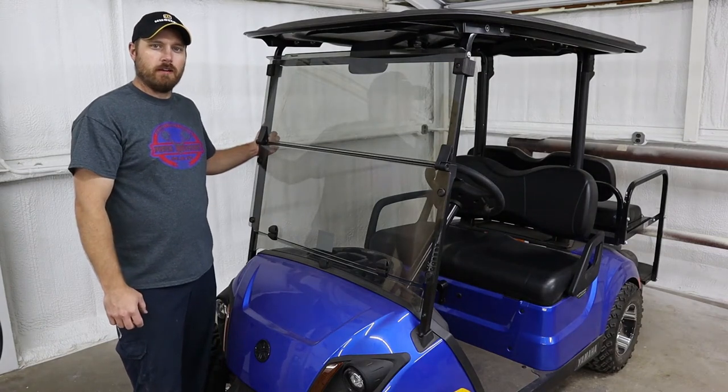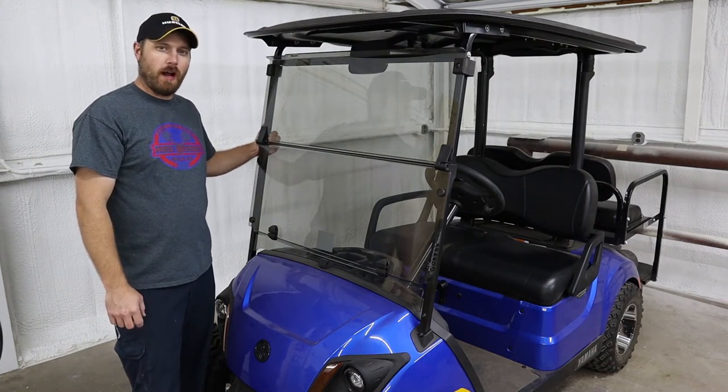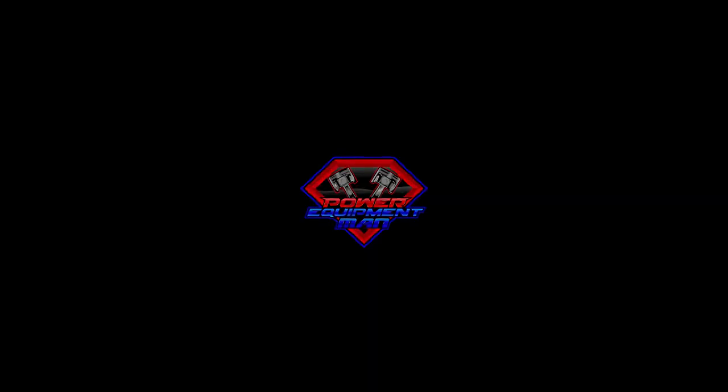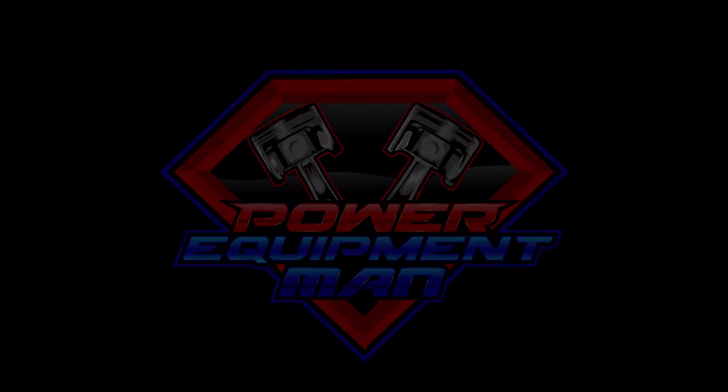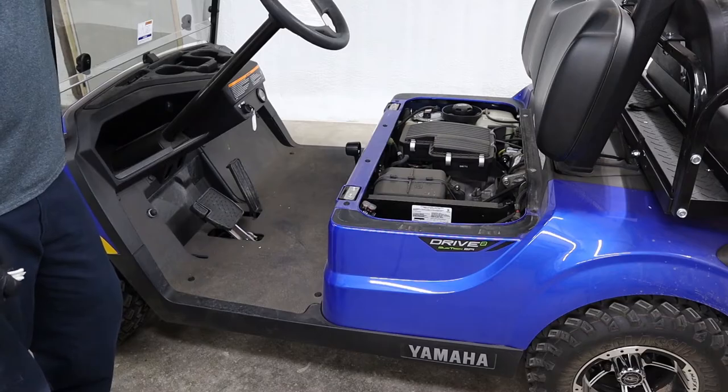Hey guys, I'm Jonas. Today I'm going to be showing you how to do a service on your Yamaha Drive and Drive 2. First thing you want to do is go drive your car, get the engine good and hot.